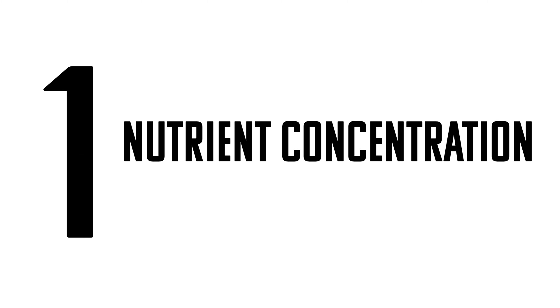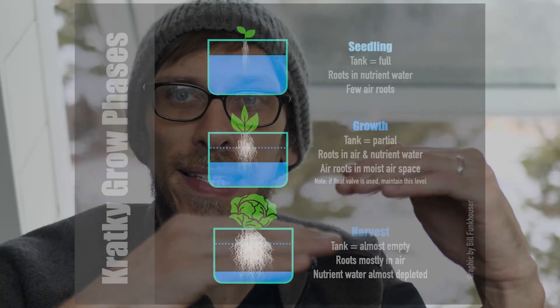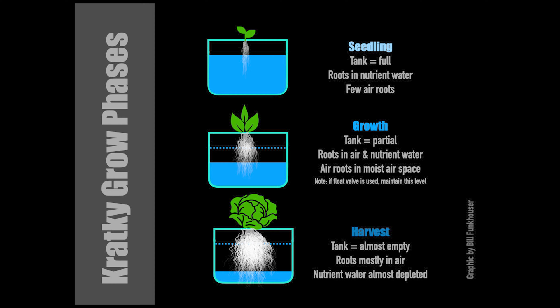The first mistake is not considering nutrient concentration. When I first started out I would just load in the maximum amount of nutrients, like 1,500 parts per million, and then by the time it concentrated down to the bottom I'd be looking at 3,000 and my plant would be ruined. In a kratky setup, as the water evaporates the nutrients are going to concentrate more and more, so you really don't want to load in that many from the start — otherwise you're gonna end up with an insane amount of nutrients by the end.